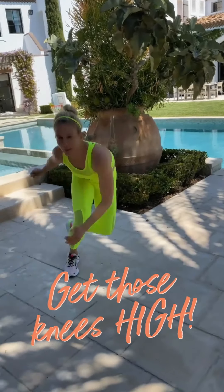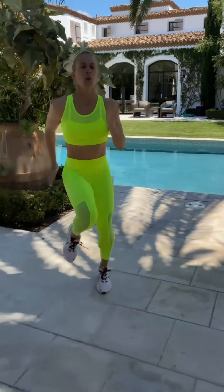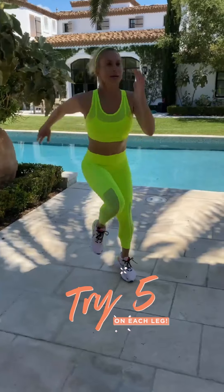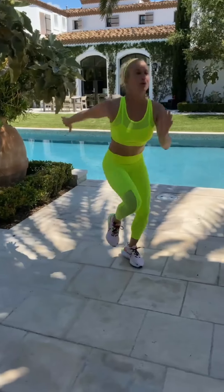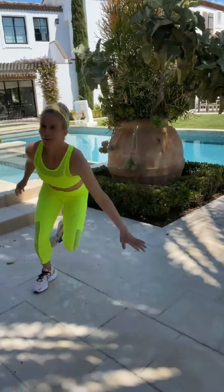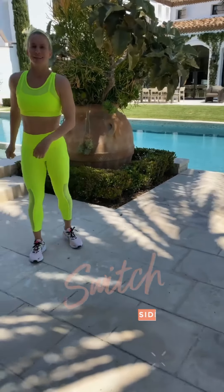We're going to go down low, jump, down low, jump. You want to do about five on the right leg as well as five on the left leg. Now we're going to switch into our left leg going that way with high knees.